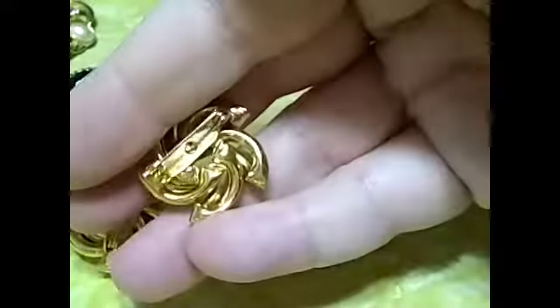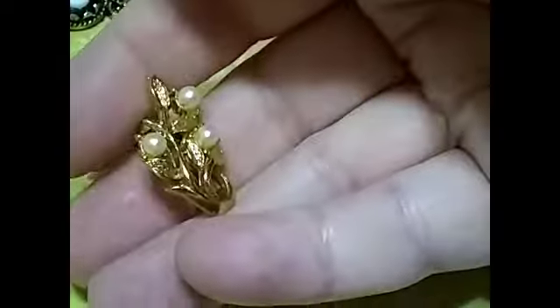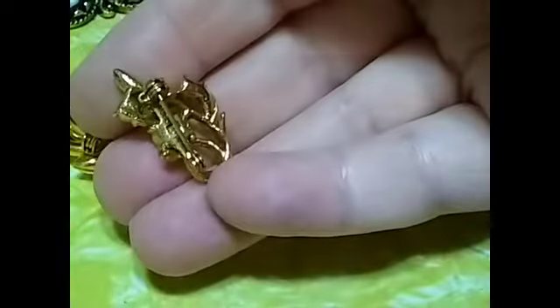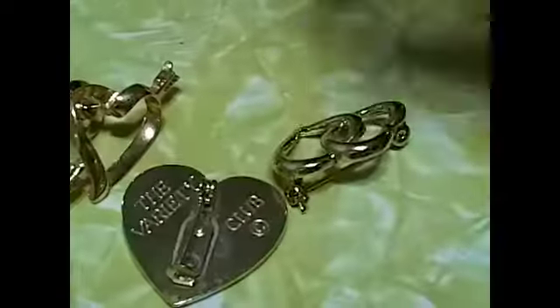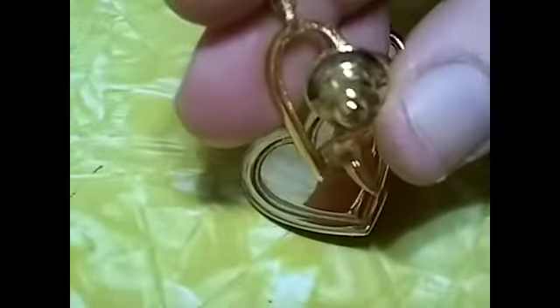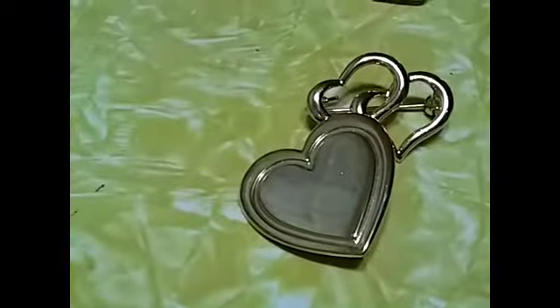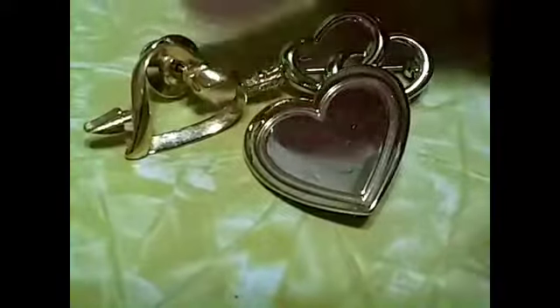These two scatter pins — you get both of them for a dollar, they come together. Snowflake — that's a dollar. It's a pretty faux pearl flower. And then we have a set of three here — they're all hearts. This one is by the Variety Club, this one is double hearts, and this one might be a Tie Tac. Oh, this one's an Avon, it looks like. So you get all three of those hearts for a dollar.